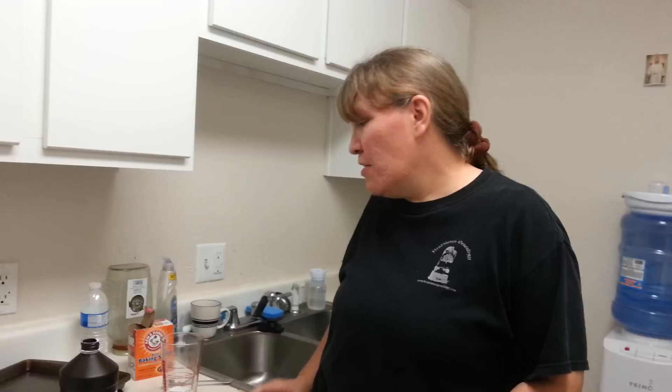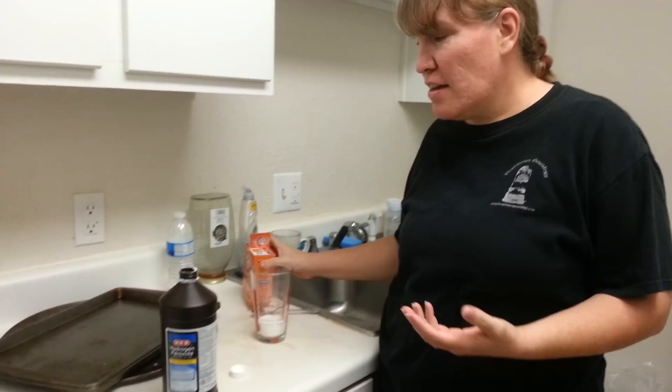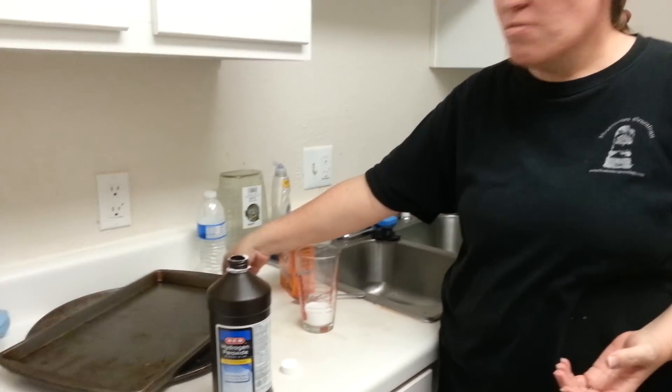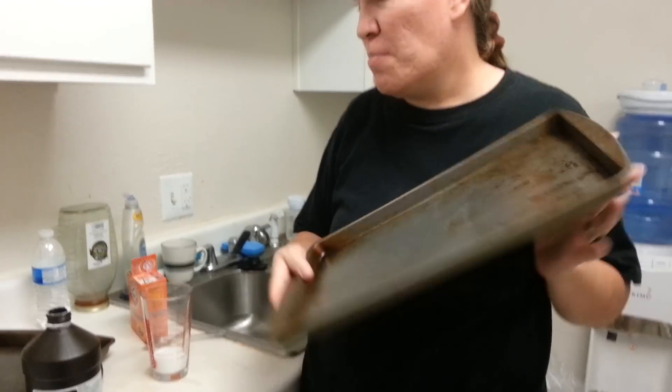Hi, this is Tina Atkinson, and I'm going to try something that they've been showing on Facebook a lot. Basically, the baking soda and the hydrogen peroxide, mixing it together to wipe away the wonderful grease stains on your cookie sheets and stuff like that.